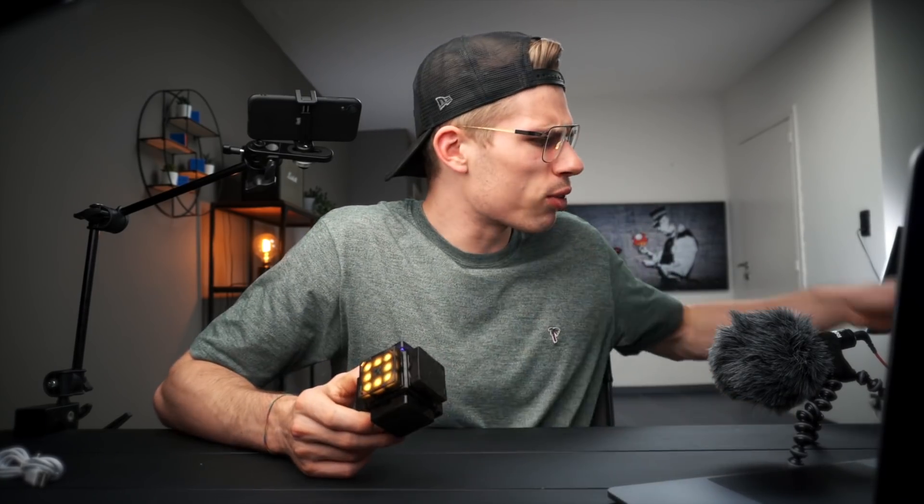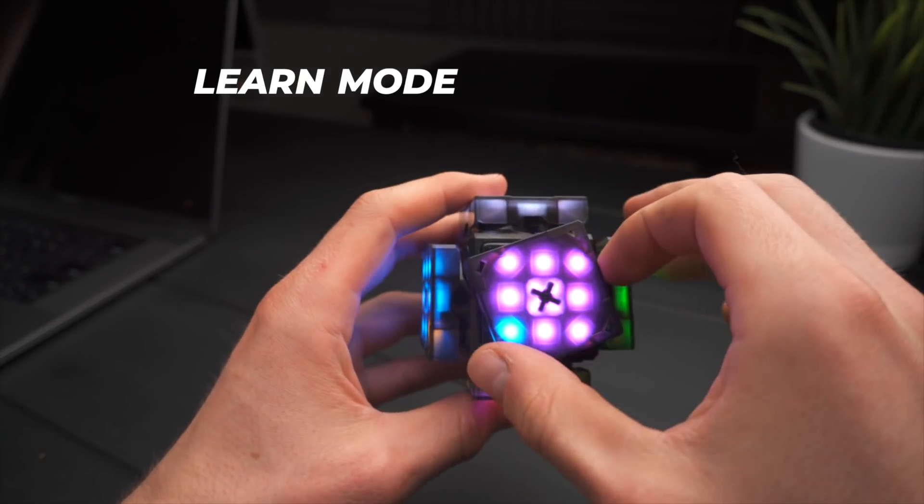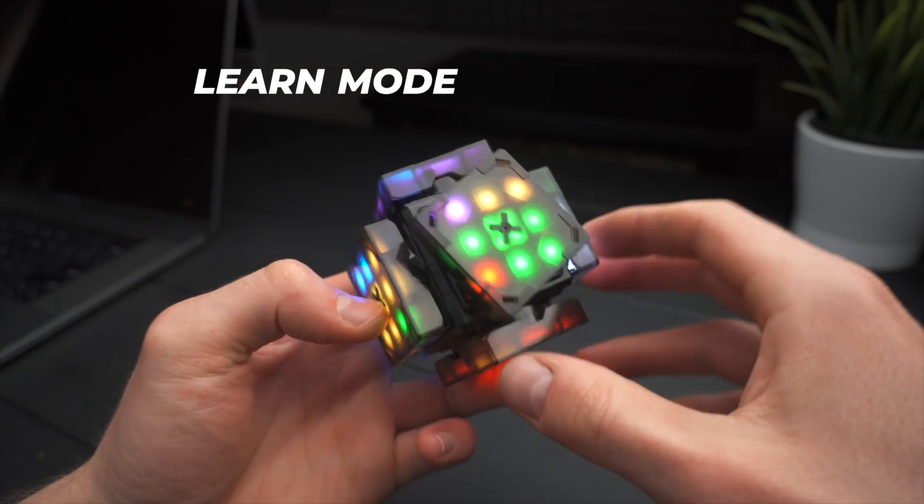Oh, I guess I ran out of time. I don't want to go over the learn mode too much — apparently it can teach you how to solve the cube, but that sounds pretty useless to me. I mean, who's going to buy this and not know how to solve a Rubik's cube? Now I want to try out a scramble.